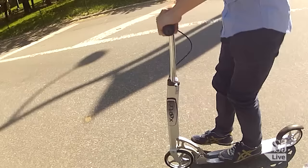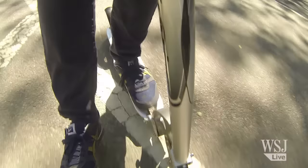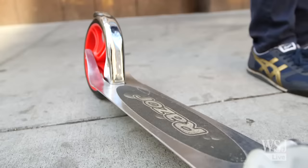For most riders, a model with a low deck and large tires makes the most sense. The large tires will roll right over cracks or other imperfections in the road. And a low deck means you won't have to bend as much with each stride, which is a lot easier on your quads. You also want a lightweight model that's easy to fold. There are only a handful out there that meet these criteria.